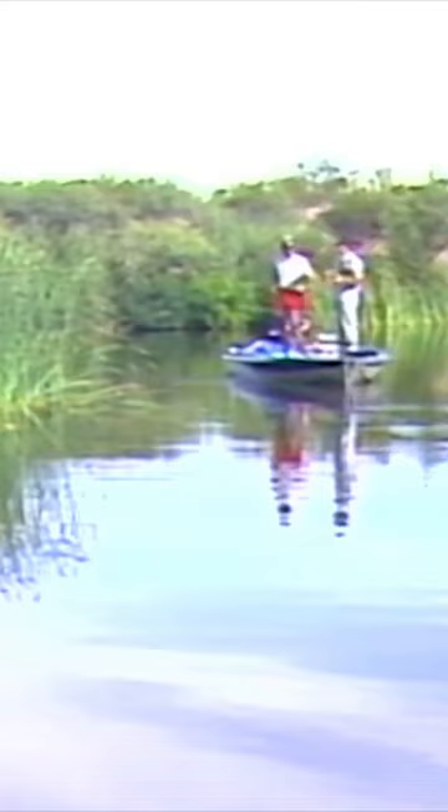Flipping is one of my favorites. What we are doing here is fishing real shallow. One reason is because the water is so hot.